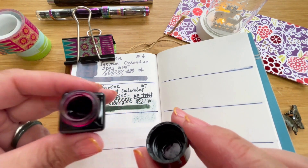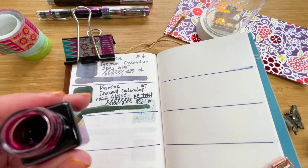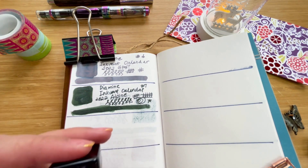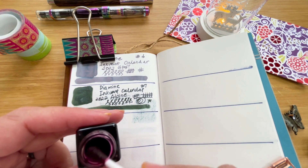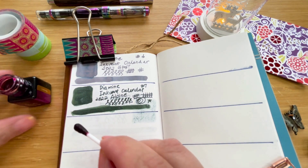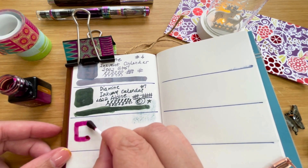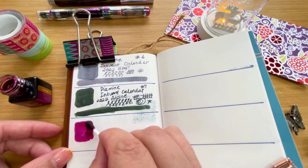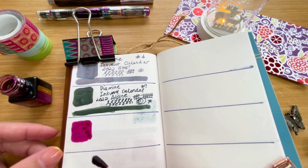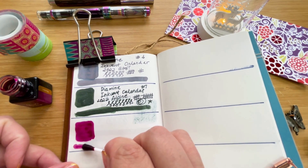All right, oh nice — looks like more of a pink actually. No scent. Let's go ahead and try it with a swab first. Oh wow, it's more like a dark pink — I would say almost magenta. Let's go ahead and draw a line across.